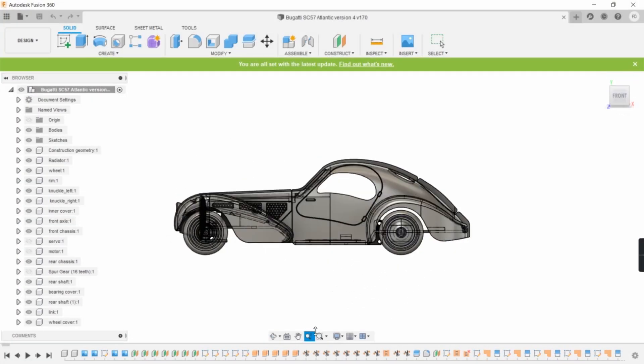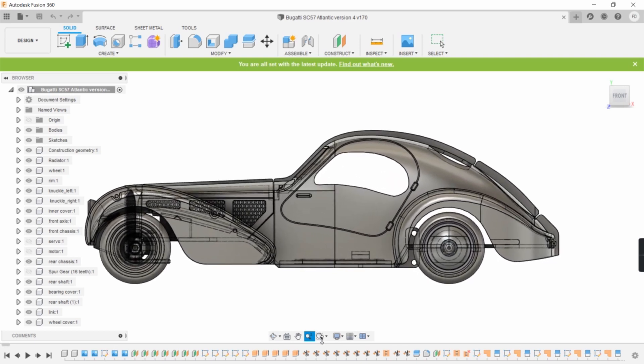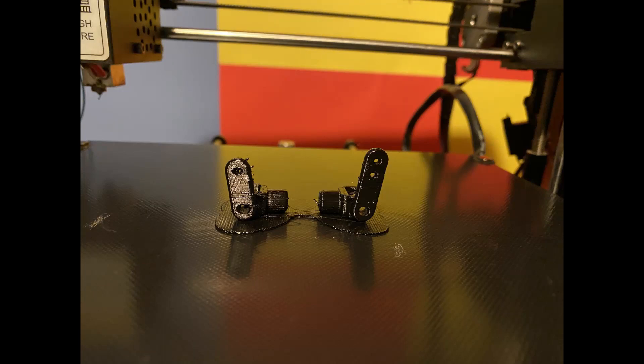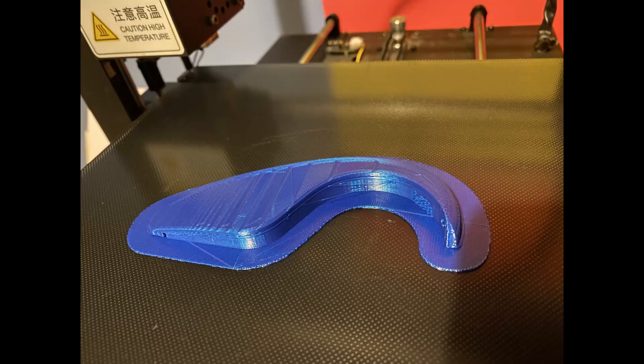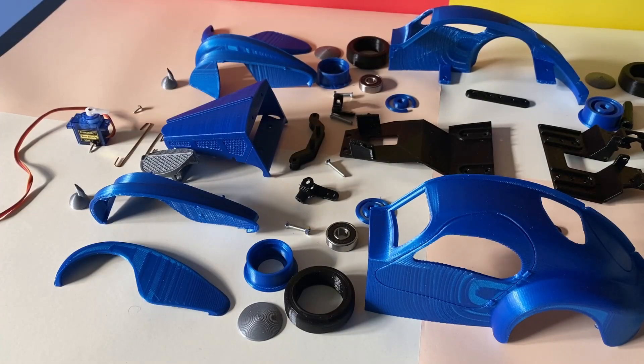I designed the model in Fusion 360. Then I 3D printed the necessary parts. And here are the parts.